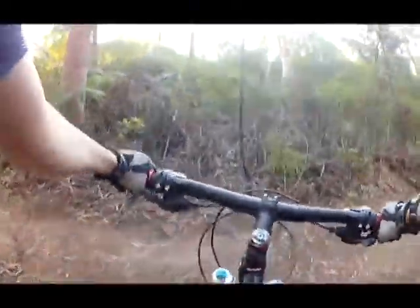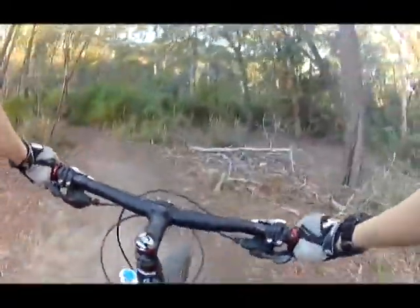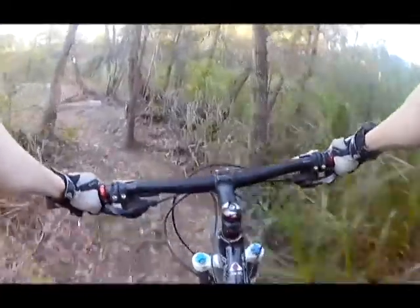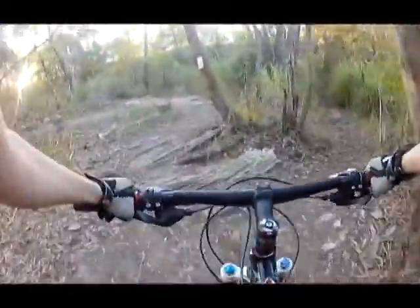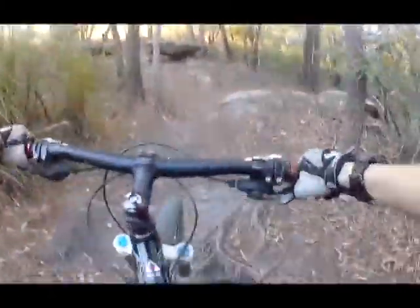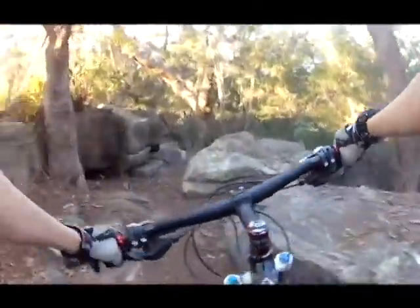That'll be when the trail goes down to the left there, but we've still got to go up here. There's an inner loop of the big loop, but this is all for jumping jacks. That's my first time in a while I've done that.